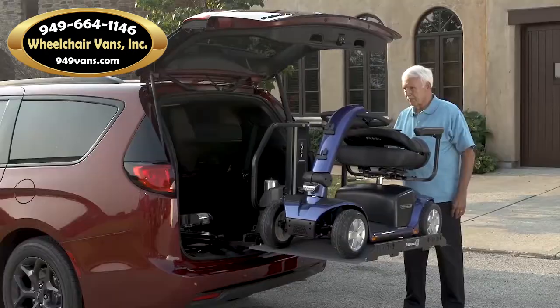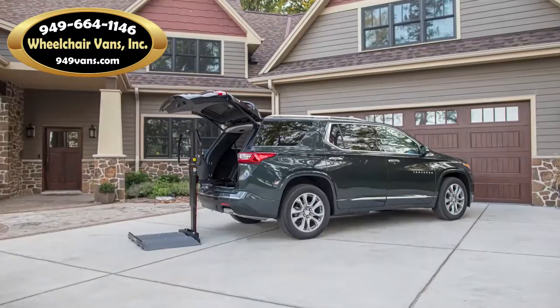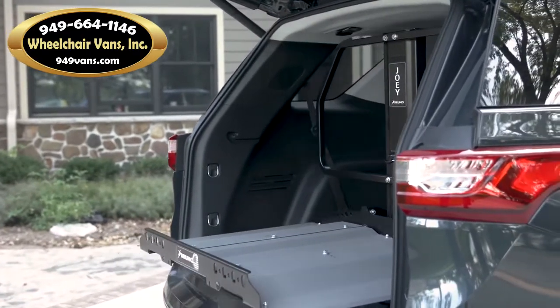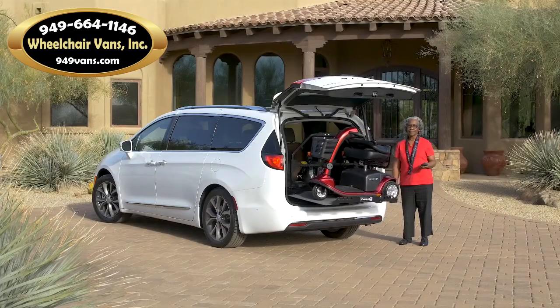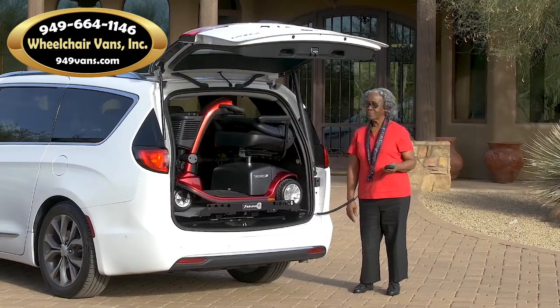Transporting a scooter or power chair doesn't get any easier than with Bruno's Joey. Designed for select SUVs, crossovers, minivans and full-size vans, the Joey offers a drive-on, drive-off platform and easy operation to load mobility devices weighing up to 350 pounds or 159 kilograms.